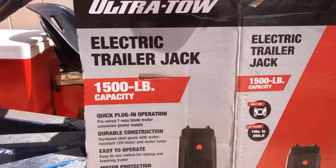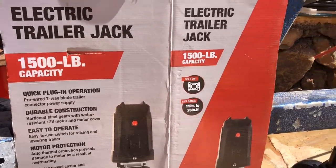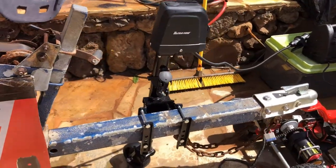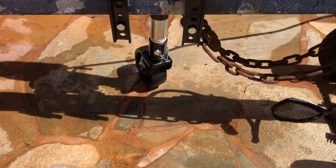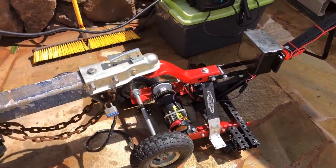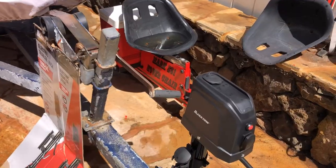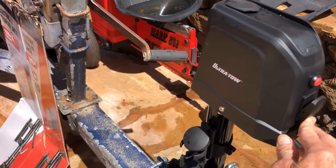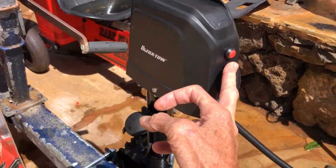Here is my latest acquisition for my jet ski project — it's called an Ultra Tow electric trailer jack. Here's how it works: press the button down, it goes down; press the button up, it goes up. It has an LED light.